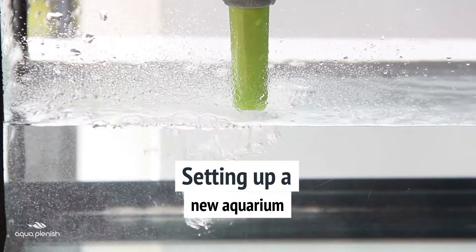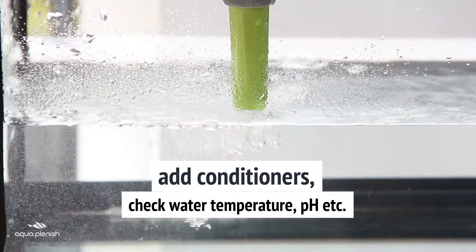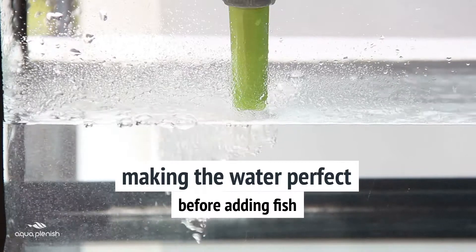Setting up a new aquarium, you add water from the tap, then add conditioners and check the temperature and pH levels. Taking these steps makes the water perfect before adding fish.